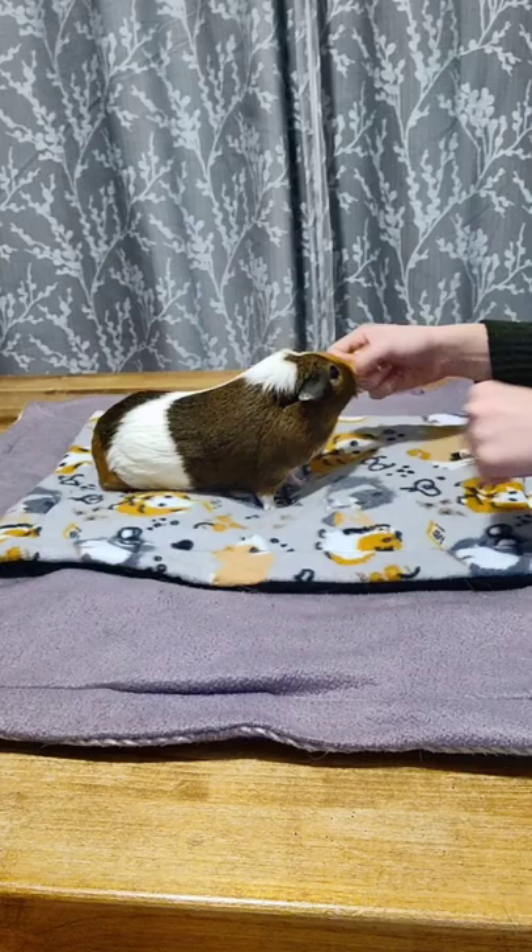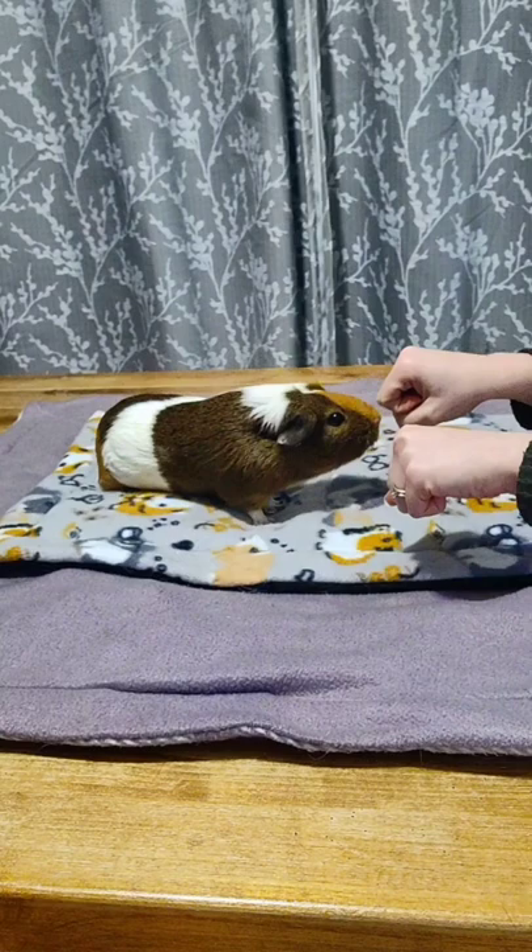Don't forget to switch up the hands. You can also show them which hand the treat's going in, so it's kind of like a memory game. This would be a fun activity for you and your pet to bond with. Have fun!